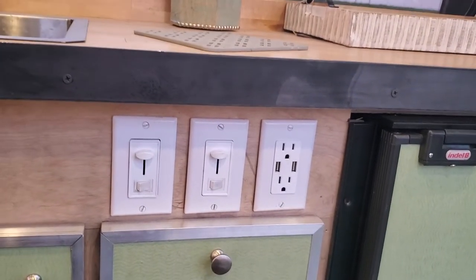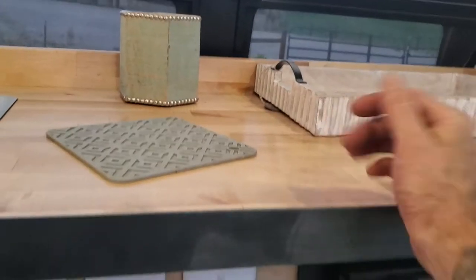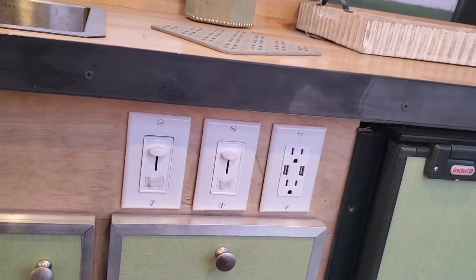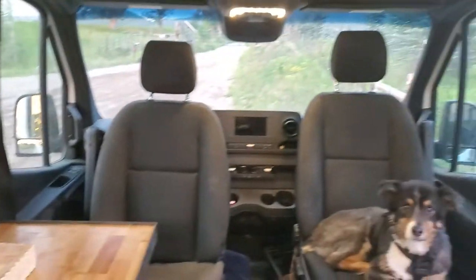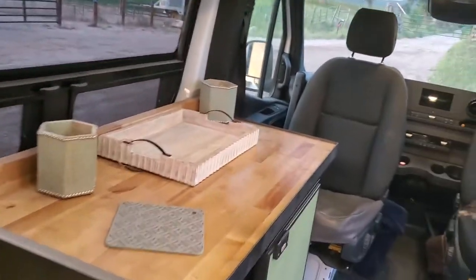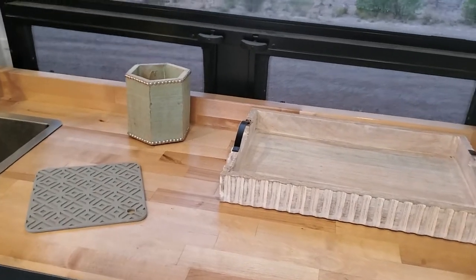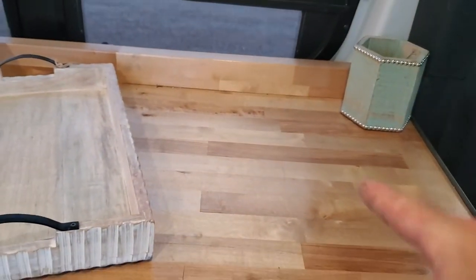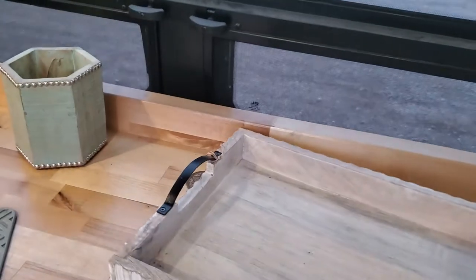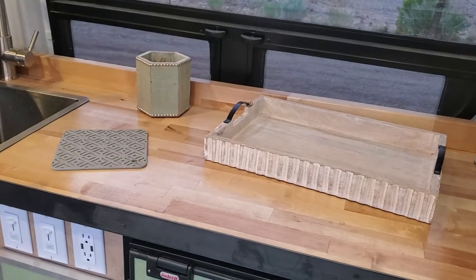That 3000 watt inverter is for plugging in your household stuff like a coffee maker or a blender. It's also how we power the induction cooktop — a brand new one is coming. We cook with electric induction. If you haven't heard of induction, it's just the most wonderful, efficient way to cook. You just need the right pans — the heat is created in the pan through magnetics. These induction cooktops are great. I personally don't like to build them in because they will fail; if we cut a big hole in the countertop and it breaks, I have to replace it with the exact same model or the hole won't be the same.